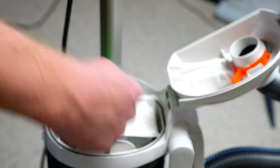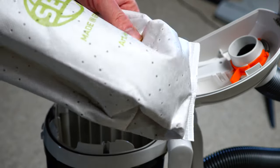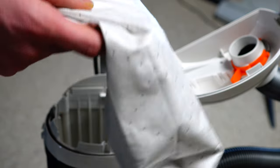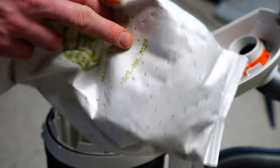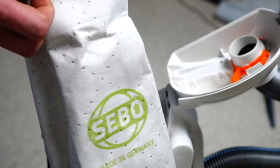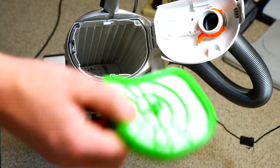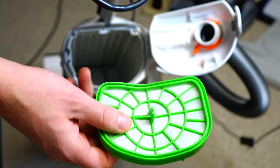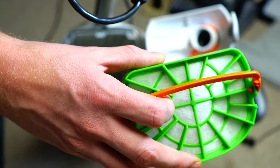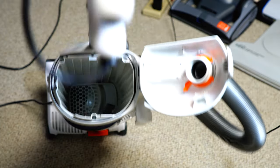Opening the bag chamber, there's a green cap — simply seal it up and lift the bag out. Even the bags are made in Germany, constructed from HEPA material and recycled plastic, so everything stays clean inside and you don't breathe or touch the dust. These bags are also some of the most reasonably priced in the vacuum industry. Under the bag is an orange handle — pull it out and there's a pre-motor filter that changes every one to two years. A charcoal version is also available, which I'd recommend for pet owners.